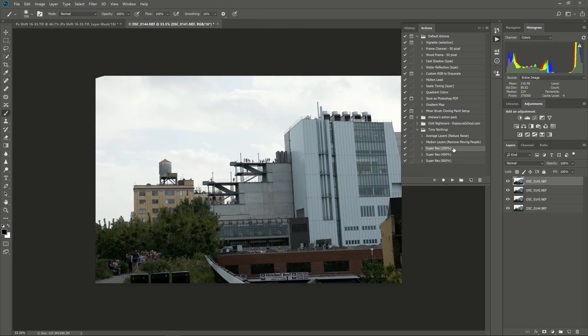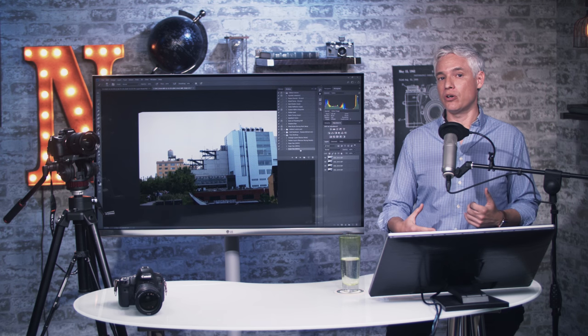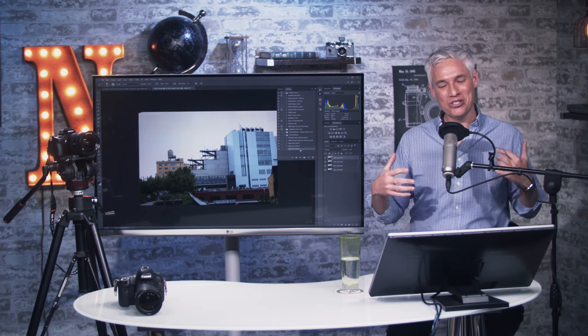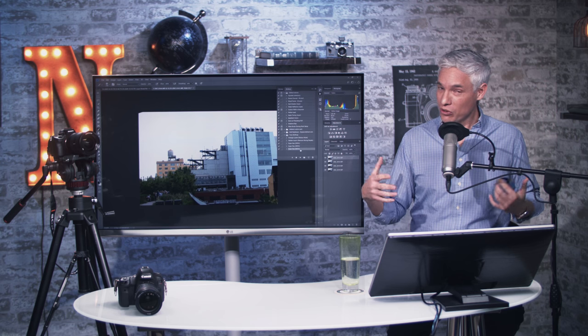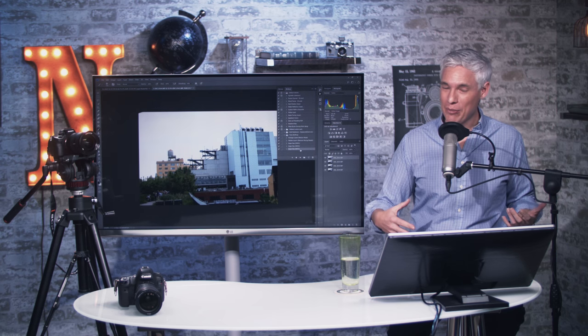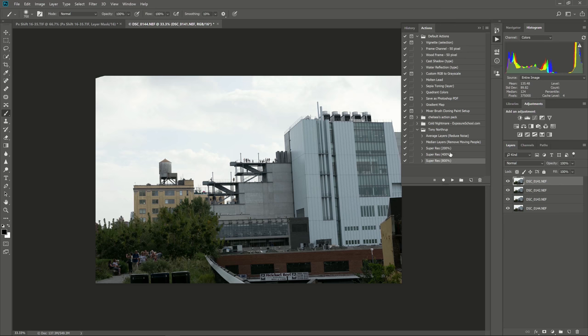Super Res 200% scales at 200%. As you increase the percentages from 200 to 400 to 800%, you're going to increase the detail you get out of the final image, but you're also going to dramatically increase the amount of computing power required. So 200% will go fairly quickly, and 800% will give you better results — but instead of taking five minutes, it might take an hour depending on how many images you have, how fast your computer is, and how big the original images are. Pick your trade-off between computing time and final results, then click the Play Selection button.